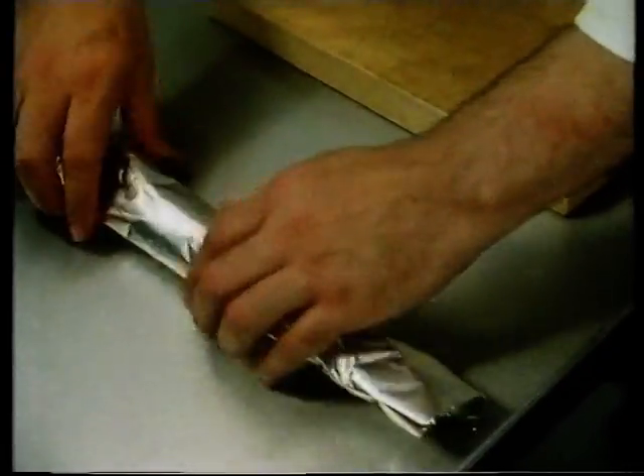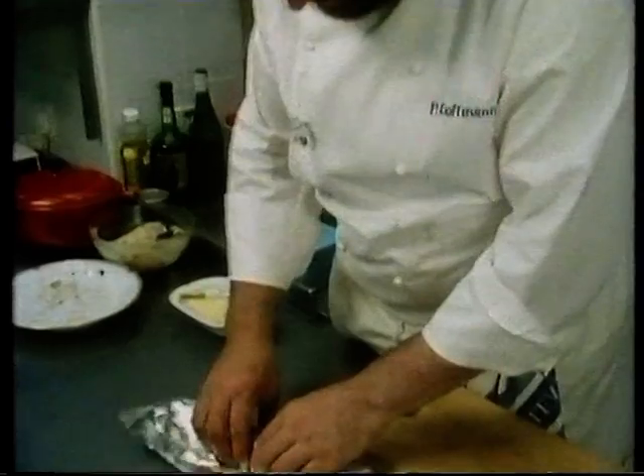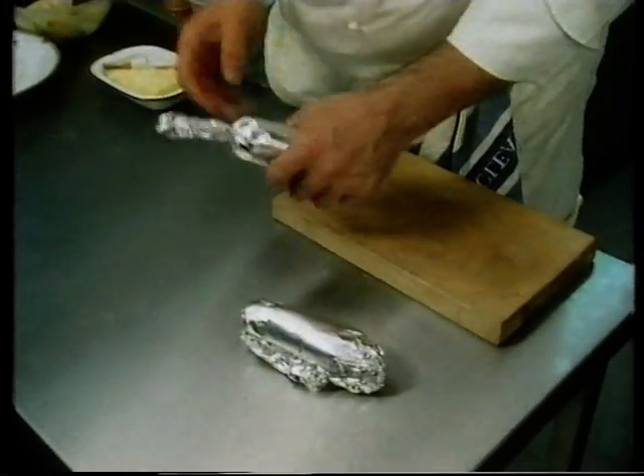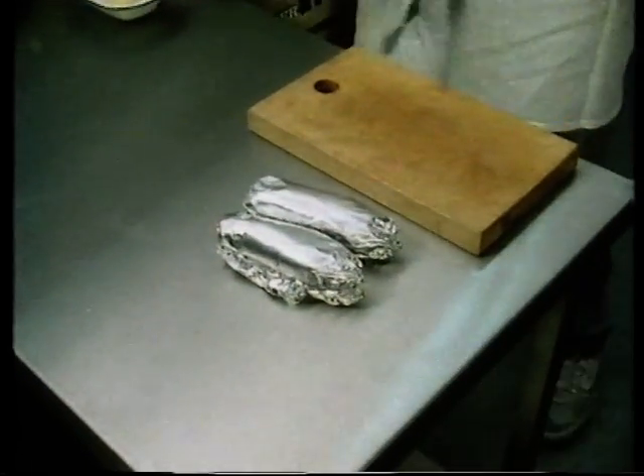I've got to hold them to make them nice, to make them the same shape. Now you've got to put them about one to two hours in the fridge to keep the shape when you cook it. If you just put it in now, they will become flat and not look nice on the plate at the end.